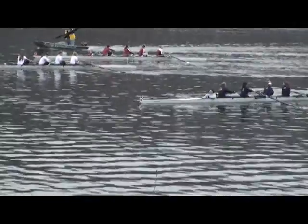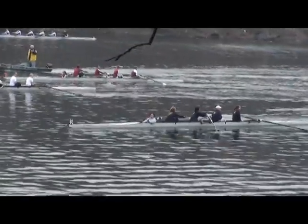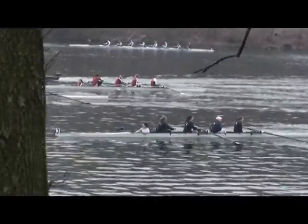We want a little more separation between each boat for safety. Ladies, we're doing real good. Thank you.